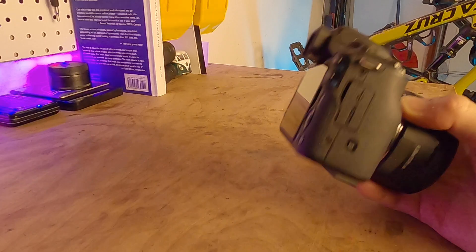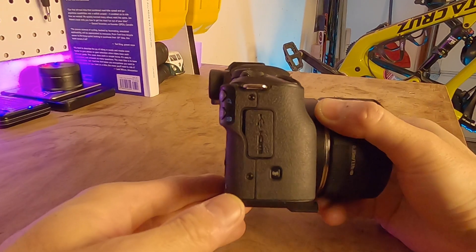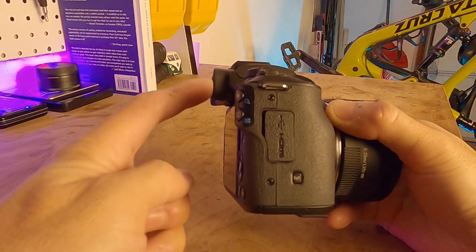The only complaint that I have is not actually with the strap at all, but rather with the way that the camera rests against my back while riding. The eyepiece actually protrudes off the back of my camera a bit and it kind of digs into my back while riding. It's not too bad, but it can be irritating after a while.